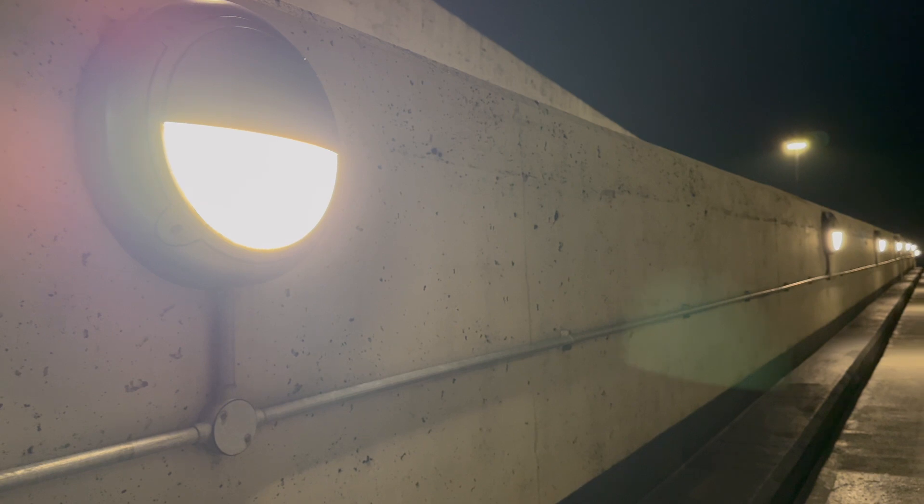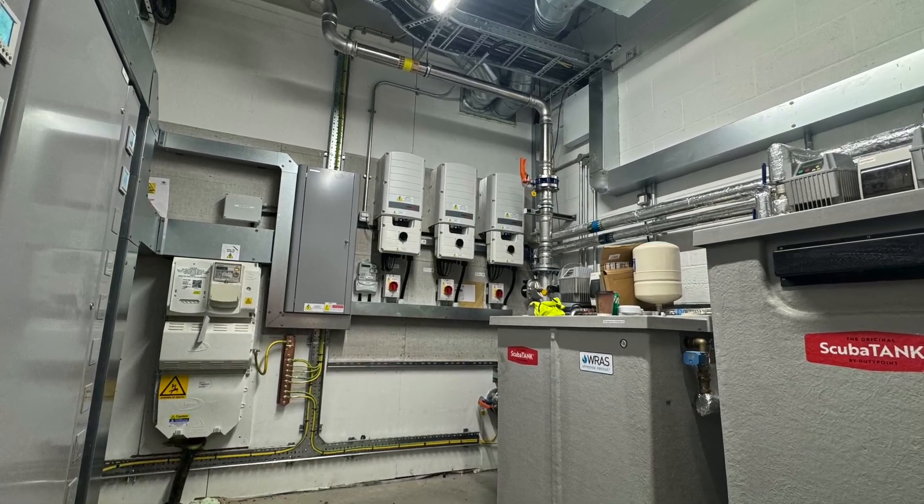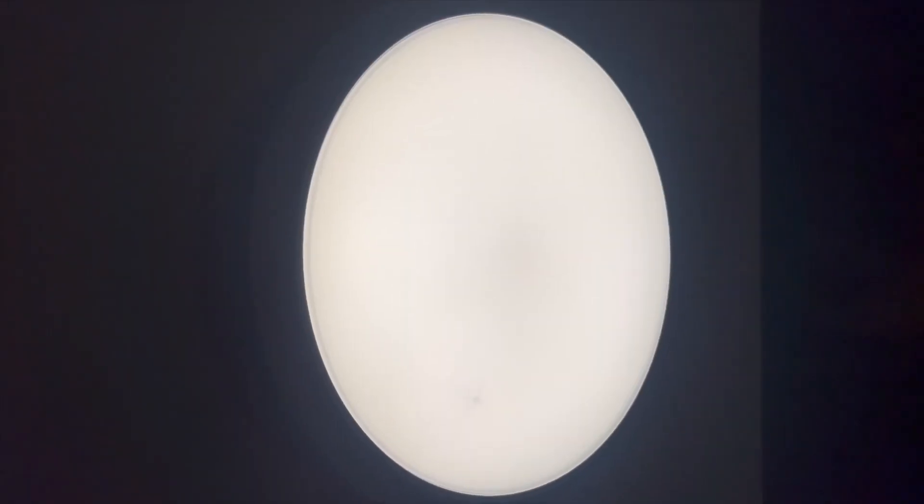You'll find bulkheads in stairwells, corridors, car parks — basically anywhere that needs a reliable, low-maintenance light source. They're ideal for smaller spaces where glare could be an issue and even light distribution is key. So on the surface this just looks like another LED fitting, but underneath it's loaded with features you'll really want on site.